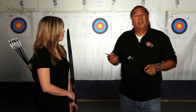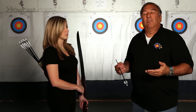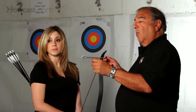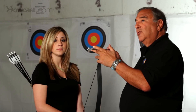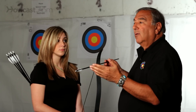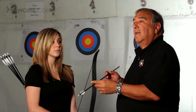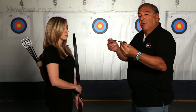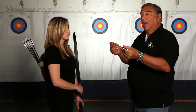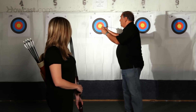So therefore, you have to find the proper spined arrow for the bow. Going back to your arrow chart, you find out where this arrow was on the chart, and you move back towards a lighter or forward towards a heavier spined arrow, until you find the proper arrow that comes out at the proper spine and enters into the target perfectly straight.